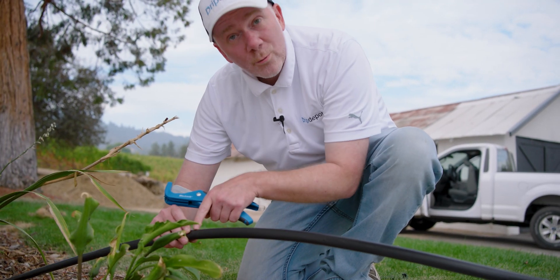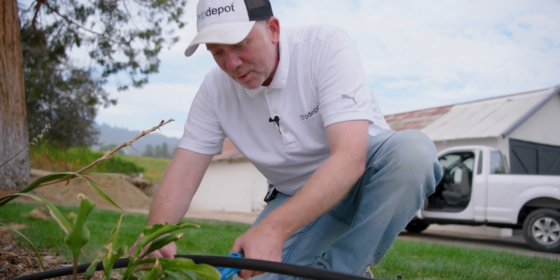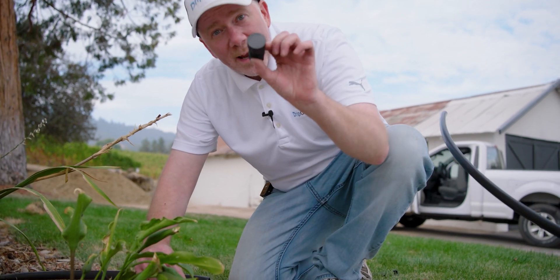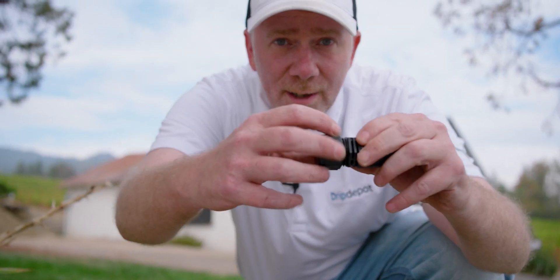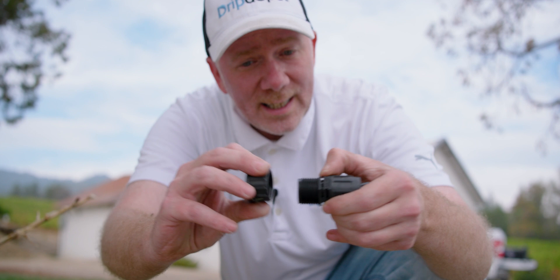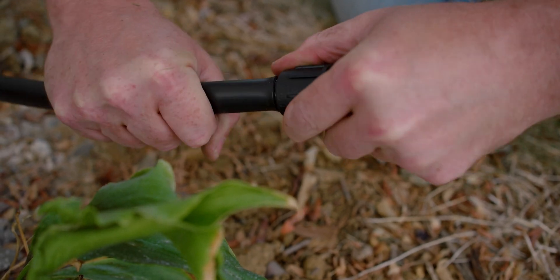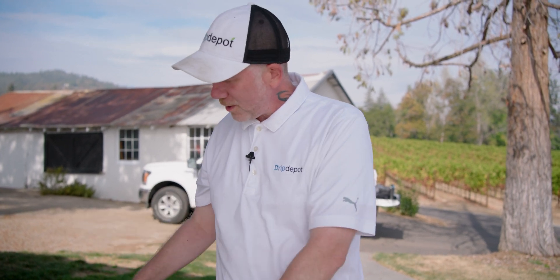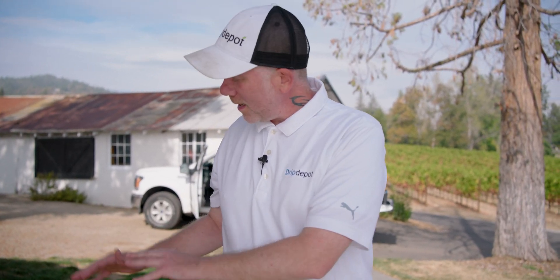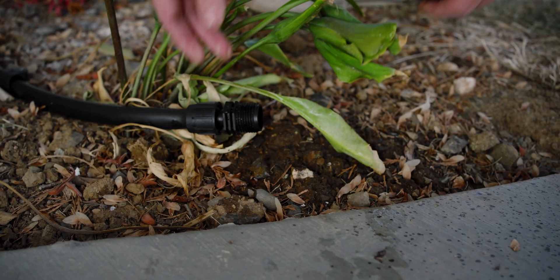To use my end cap, I'm going to cut it right after this last emitter — I need just enough room for the end cap since the emitter can block inserting the barb. One handy thing about these end caps: in addition to being Permalock and reusable, the end here can be unthreaded and removed, which makes it easy to flush your system. You always want to flush your system before you run it for the first time. With everything installed and staked down, we're going to unthread our end cap to flush the system and get out any debris that got in during installation, then replace the end cap and run the system for the first time.